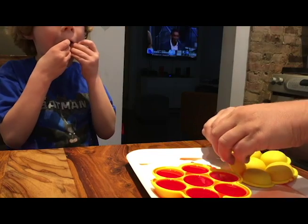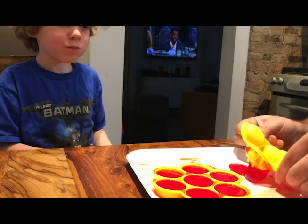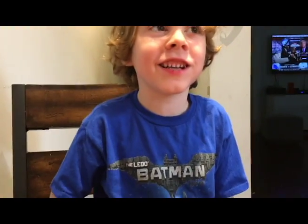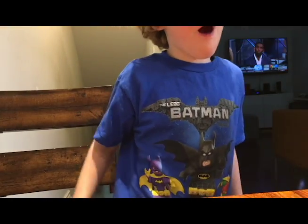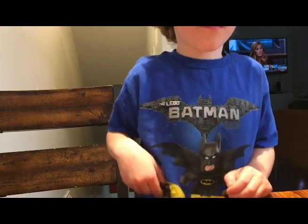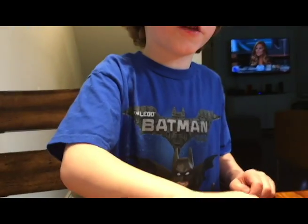And now we're gonna eat it! It tastes delicious! Good stuff. Okay, so that's how you make jello — you can see the molds popping out here. We're still eating them, they taste so good! That's how you make jello. We're gonna eat some and then we'll make a little more a little bit later, and we're gonna show you some science later. Bye!